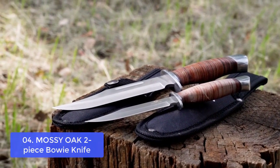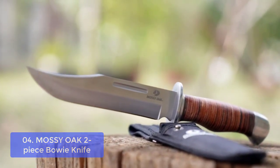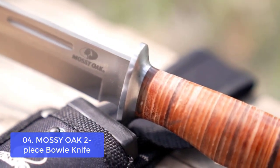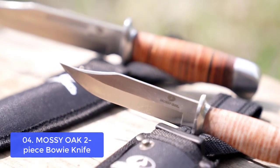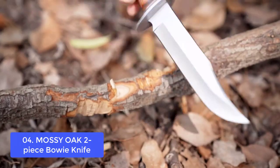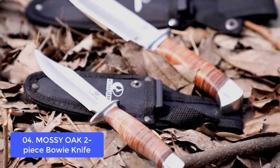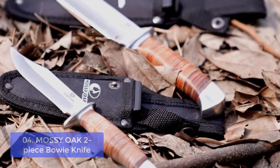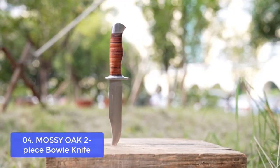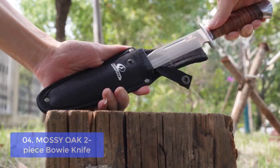Number 4: Mossy Oak 2-Piece Bowie Knife Set. The Mossy Oak Bowie Knife Set has a premium stainless steel blade that's razor-sharp. It's made so you can cut through wood, rope, and fabric, and features a full-tang stacked leather handle that's easy to hold and fits your hand right. These knives have excellent strength, edge retention, and corrosion resistance for lasting durability. They're also perfect for detail work and cutting in tight places. There are options for a small or large blade, and you can choose a leather handle to match your needs.